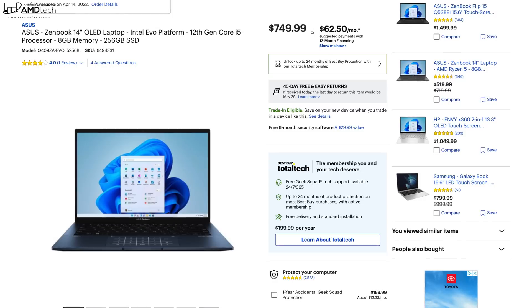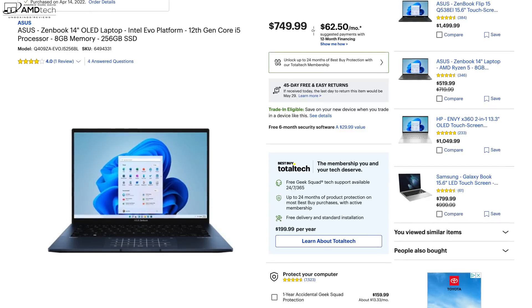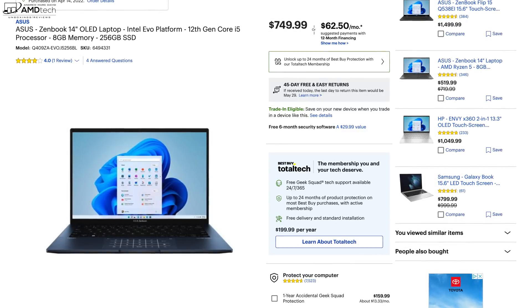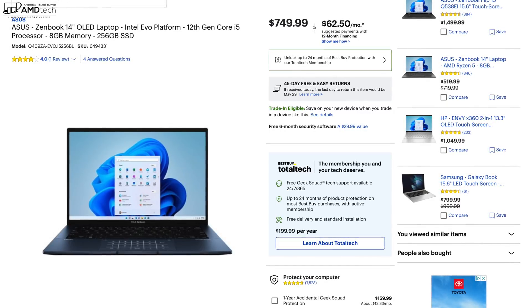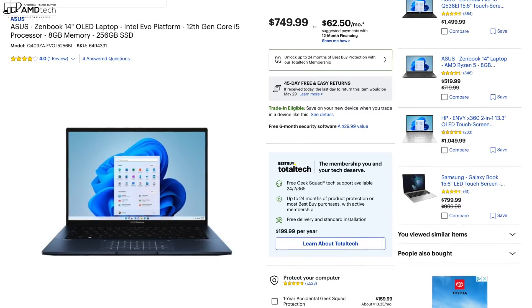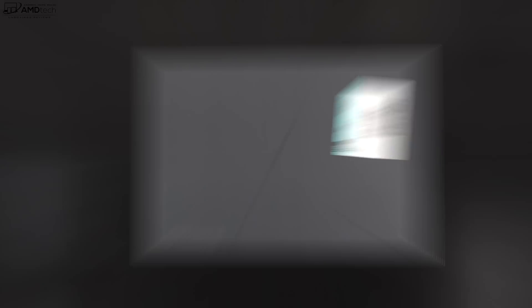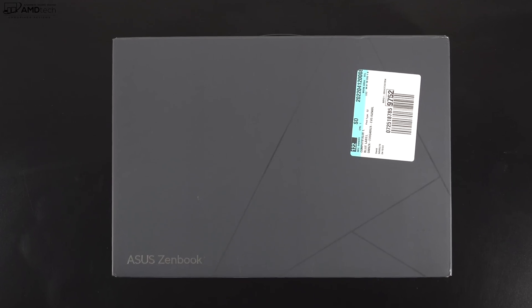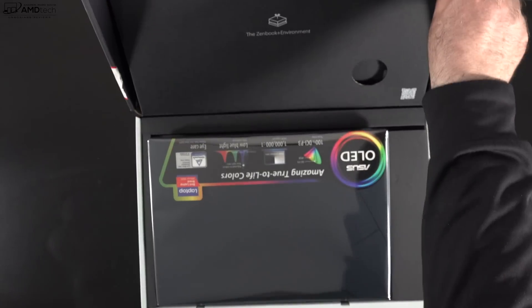There are other SKUs with more RAM and more storage options that ASUS will sell — I'll let everybody know once I have that information. But so far this basic entry-level model has been excellent. For those interested, I'll leave a link in the description below. With specs and pricing out of the way, let's find out what you get inside the box.